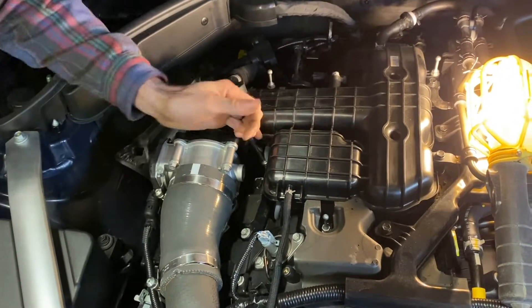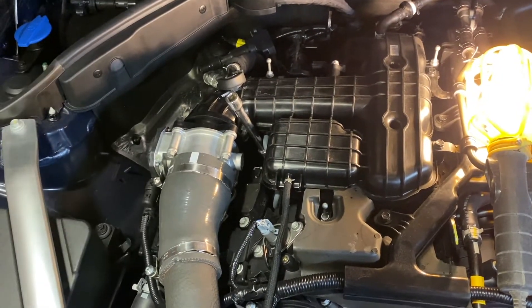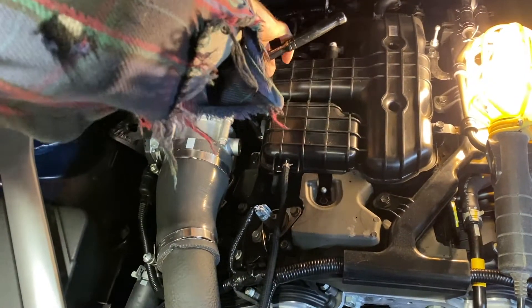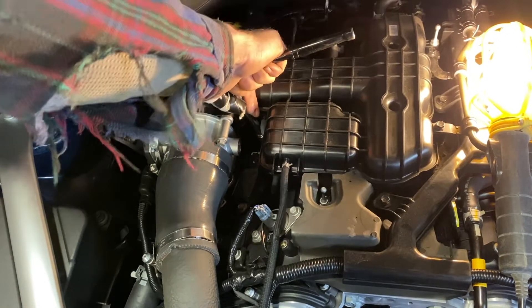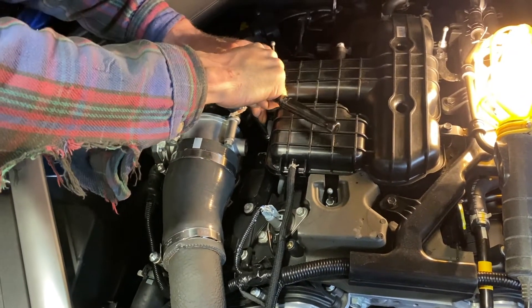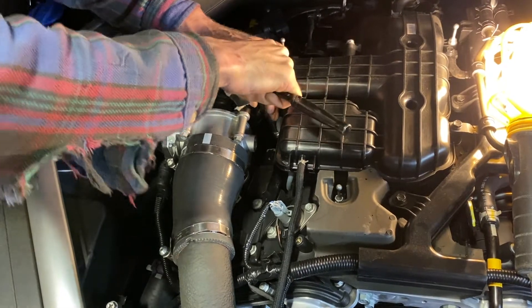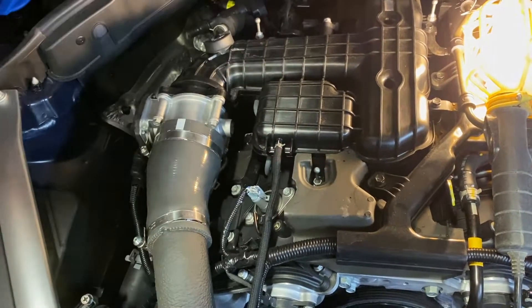There we go, it's in there — snug it up. Is this the last plug or we got two more? Get the center one done first on this side. Center one's done. A little tight, all right — that's it.